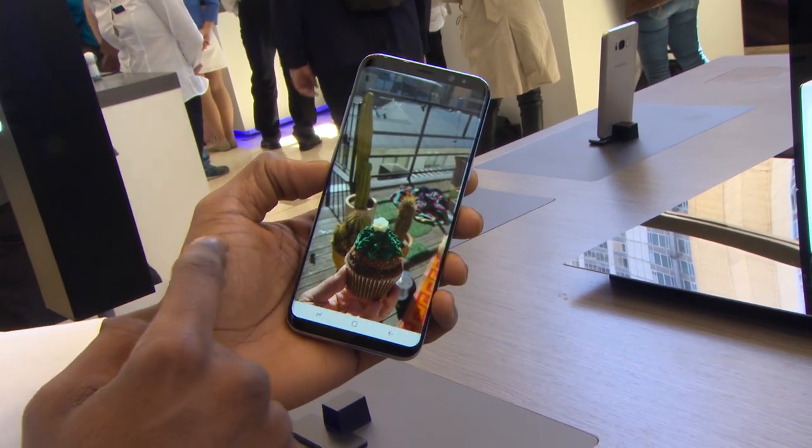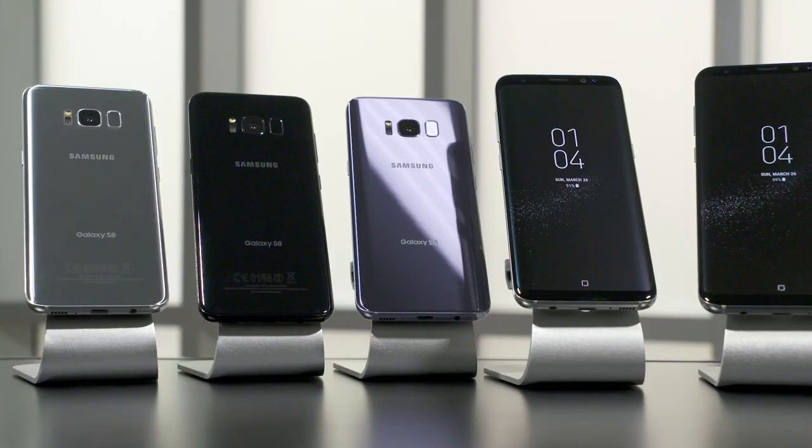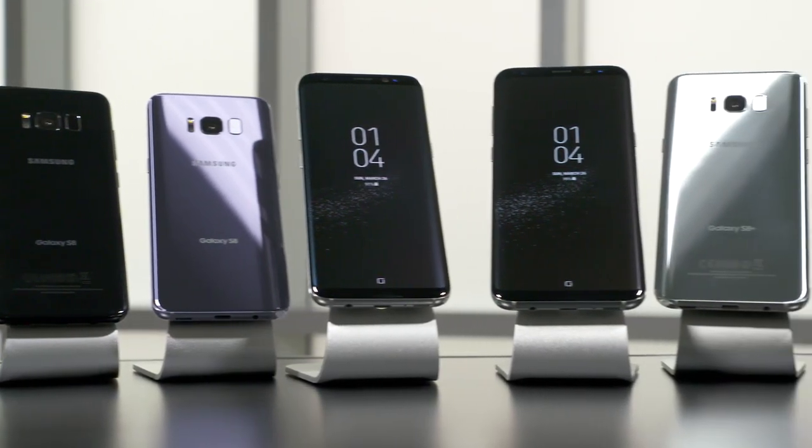There are all sorts of new items on this. There's a feature called Bixby. Bixby is Samsung's answer to Siri — it's kind of Siri grown-up, or Siri with a PhD. The only problem is it isn't completely active on this yet. They're going to have to do an update and send that through later on. They rushed this out before Bixby was ready.